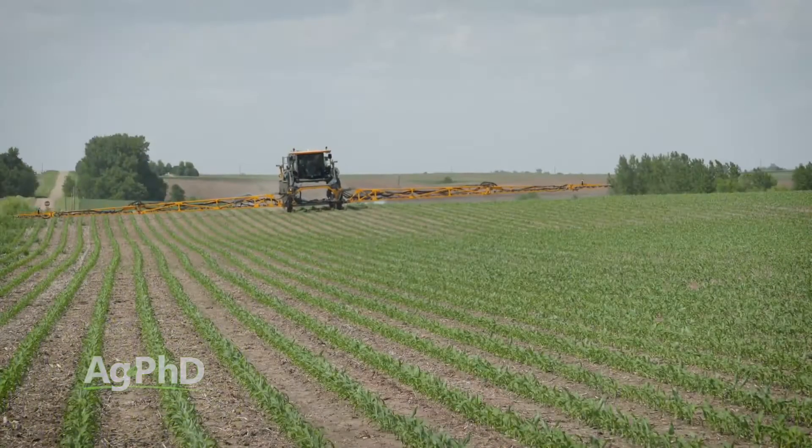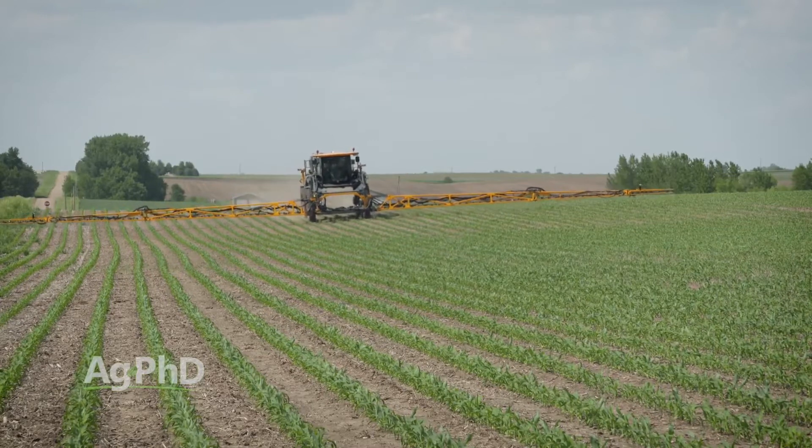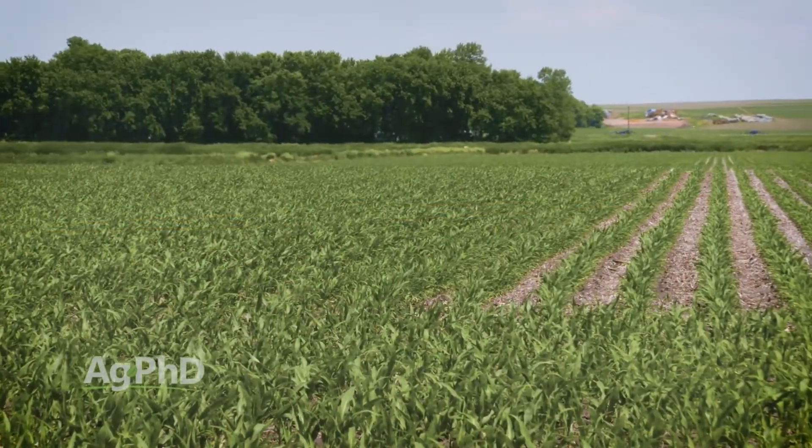What the farmer can do is, number one, follow the label instructions. The companies go through a lot of testing before they label these products — they figure out the right rate, the right spray timing. If you use the product in the way they tell you to do it, you're going to see the least amount of response from your crop.